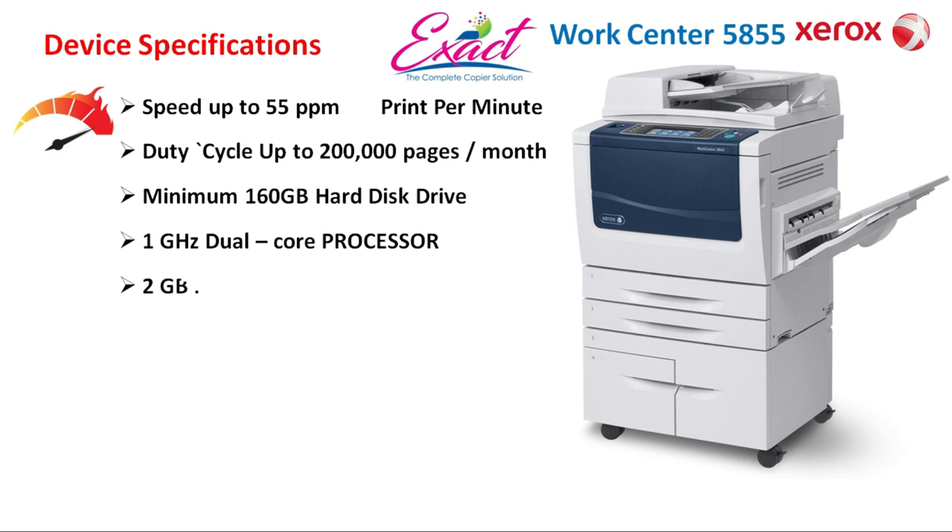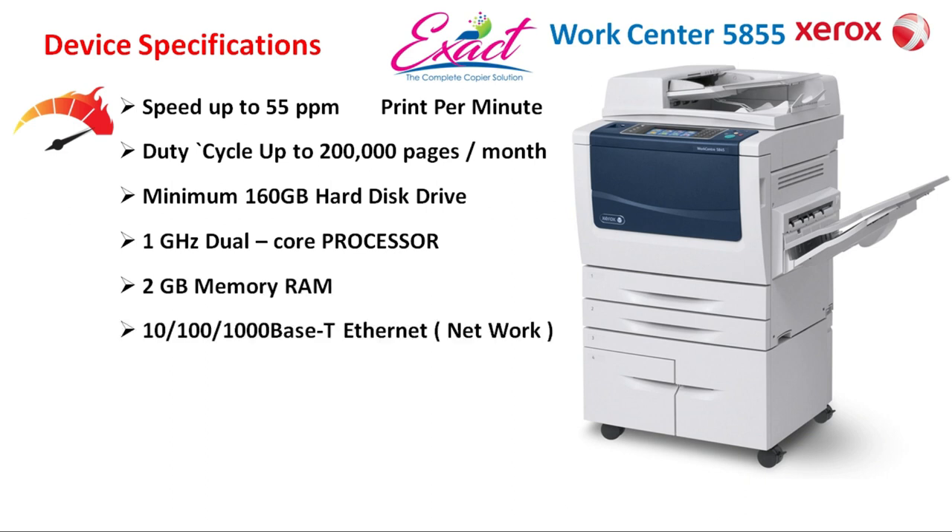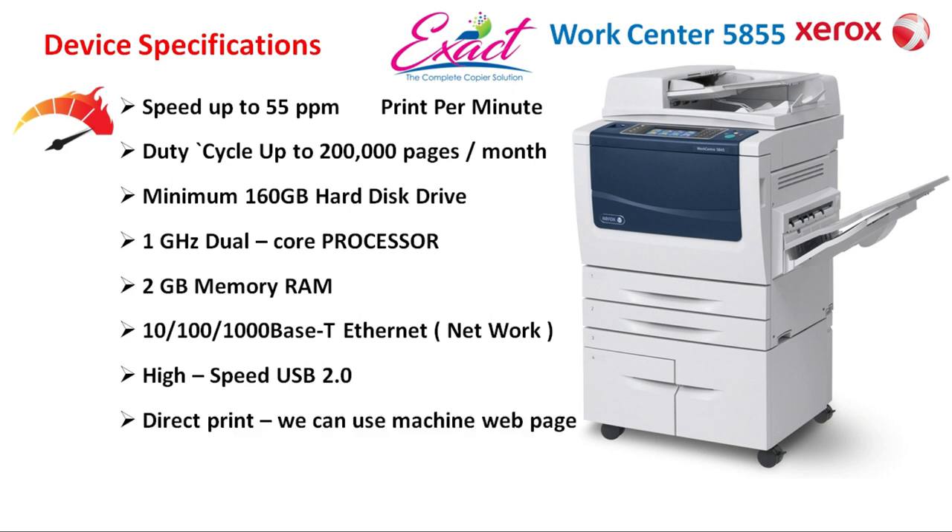1 GHz dual core processor, 2 GB memory RAM, 10/100/1000 Base-T Ethernet for networking, and high speed USB 2.0 with direct print — which means we can use the machine web page for printing without needing to install a print driver. There is also WiFi, which is optional with the Xerox USB wireless adapter.